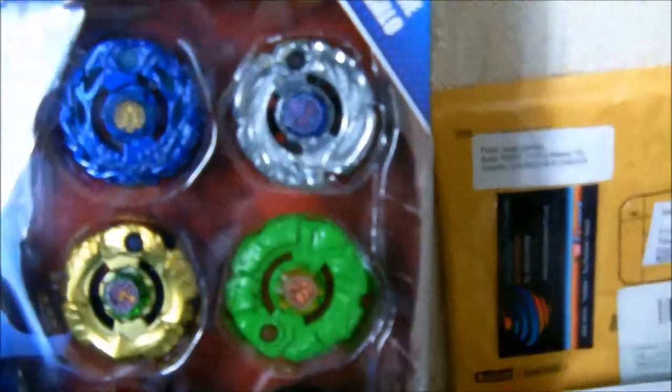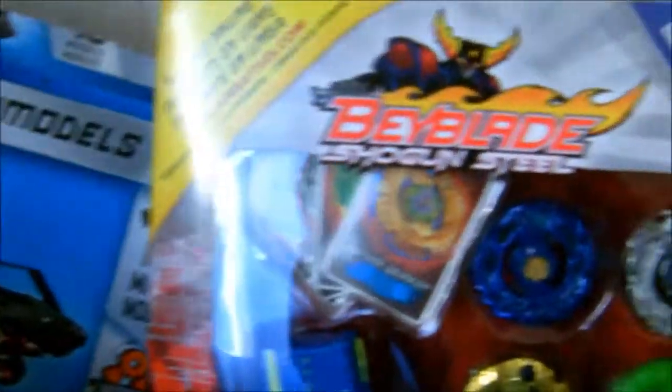Just give a look at the box — you can see 4 Beyblades. You can see 2 launchers and 1 grip launcher. You can see a side of the box showing the 4 Beyblades and the types. The back of the box shows the stats.